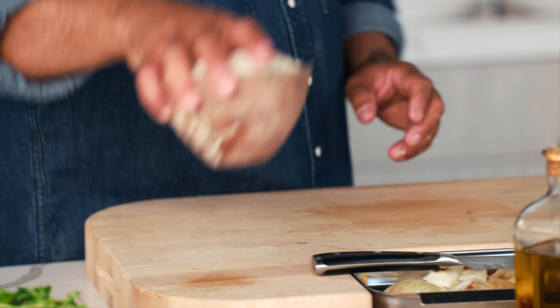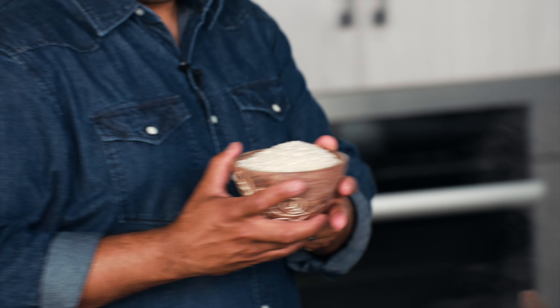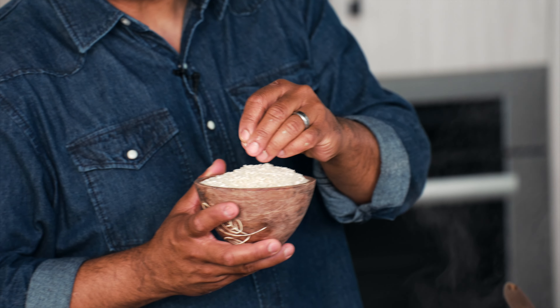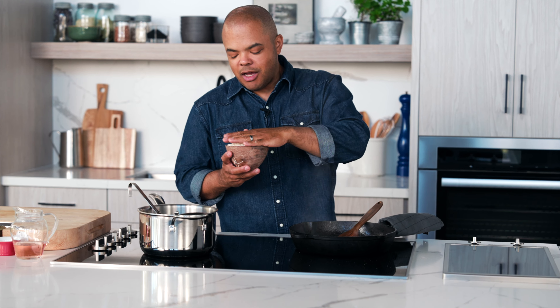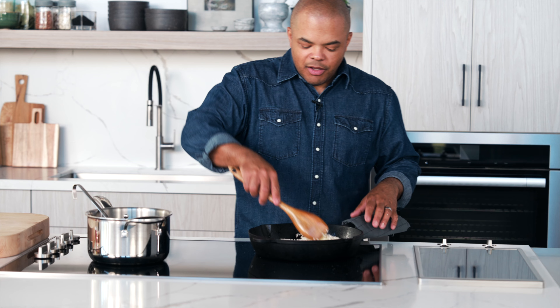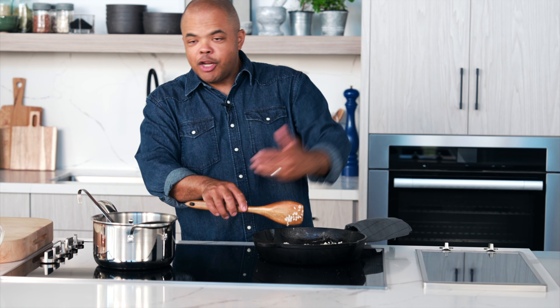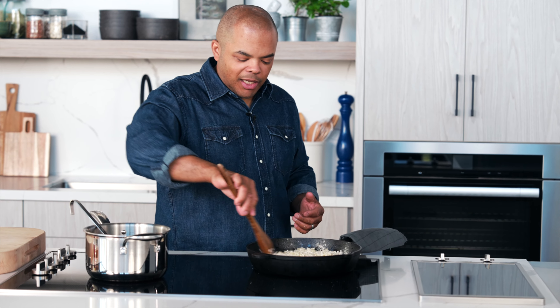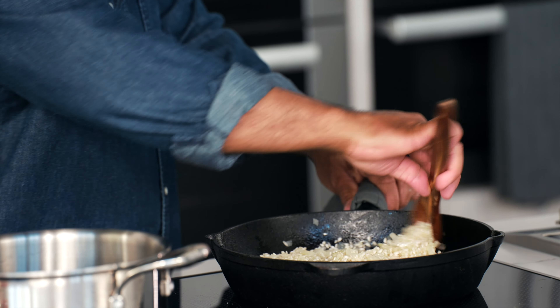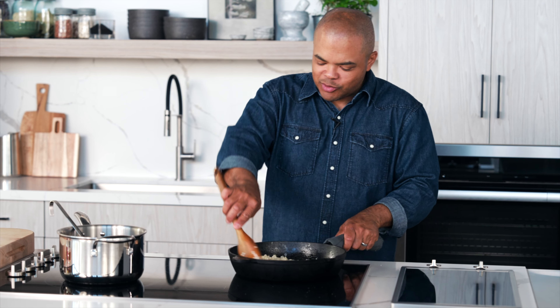Now I'm going to get my arborio rice. Arborio rice is a short-grained rice — there are short, medium, and long-grained rices. It's a short-grained rice with a high starch content. We want to add it in. We're trying to coat every grain of rice with some of that oil and butter, which gets it a little bit toasty and adds complexity to the flavor.